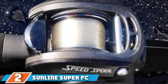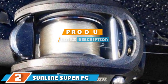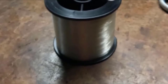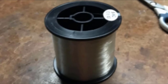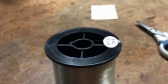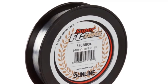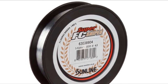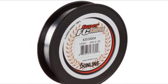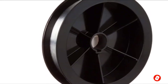The number 2 position is held by Sunline Super FC Sniper Fluorocarbon Fishing Line. This fluorocarbon line features a triple resin coating to help resist against abrasions. It is recommended for heavy use and with its lower memory, there is less chance of the line coiling on the reel. The line's lower memory also means it could make it easier to cast. This strong and durable line is made from 100% fluorocarbon, and the triple coating could also make it easy to tie knots. As it has a soft and supple feel, it could be a good choice for fishing in clear water. The line comes in a range of sizes and weights from 5 pounds to 20 pounds and up to 1,200 yards.